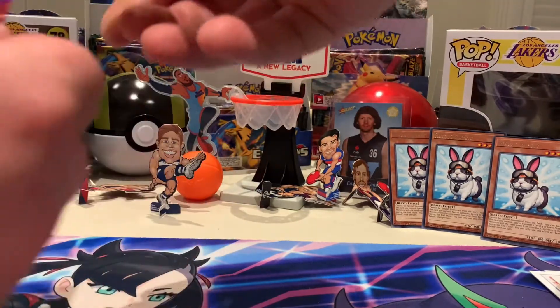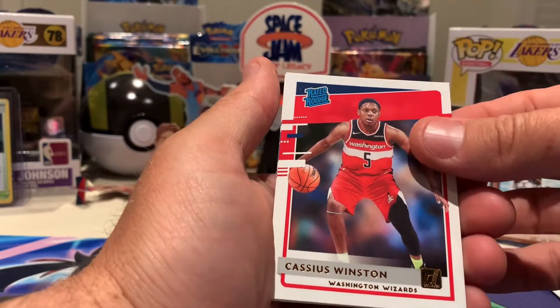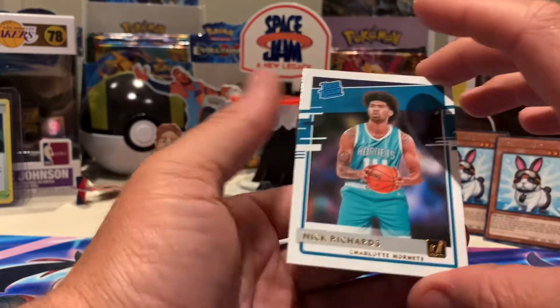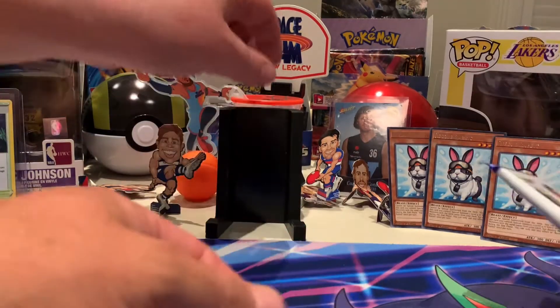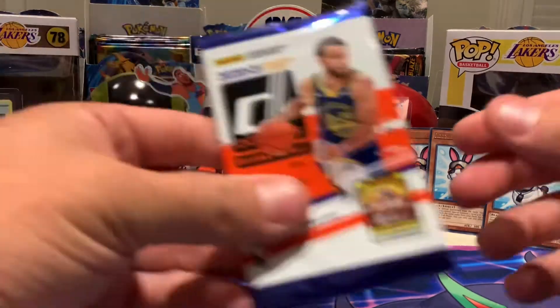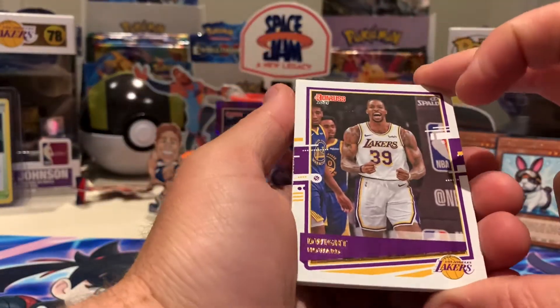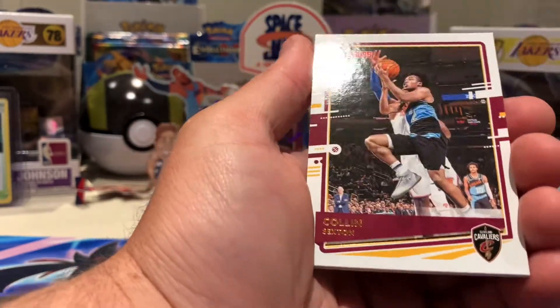That is a very nice looking card — stunning card. Cassius Winston. You know what, if I get one of those in a Cole Anthony, that'd be awesome. Beautiful — numbered card. That's my first numbered basketball card I've ever pulled! Why not — good for the sentimental side of things. Carl Anthony Towns... continuing on.